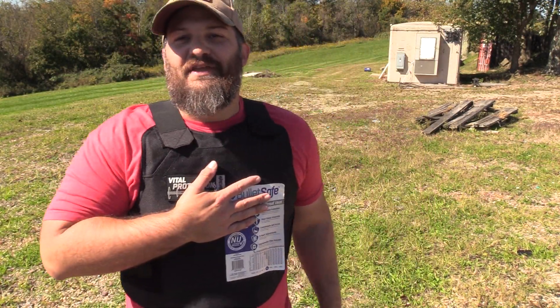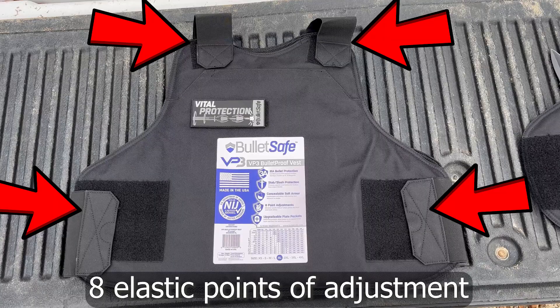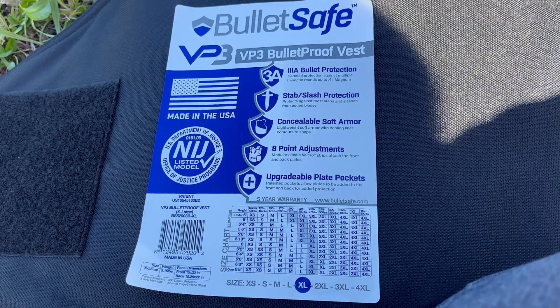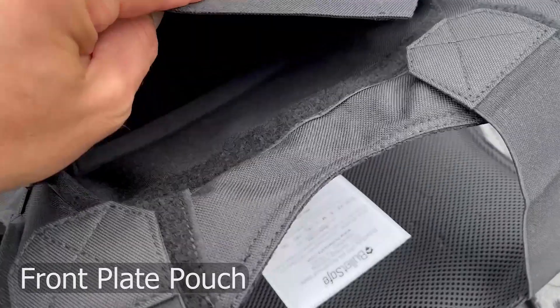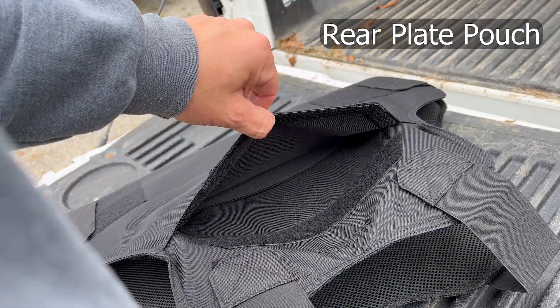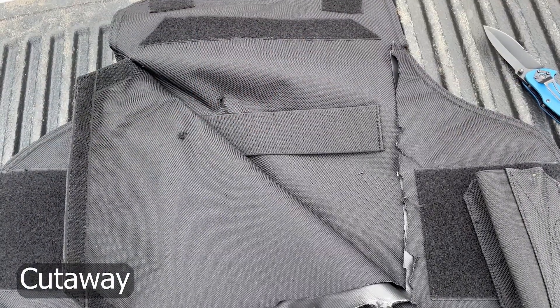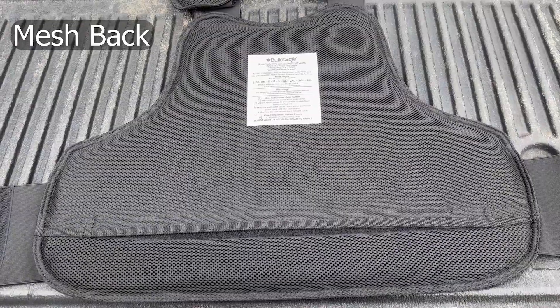Body armor testing indeed. Today we're talking about the BulletSafe VP3 — a level 3A ballistic vest, so that's good up to .44 Magnum and things like that. It also offers stab and slash protection, as well as a concealment carrier with built-in considerations for adjustability and modularity, should you want to do some extra add-ons.